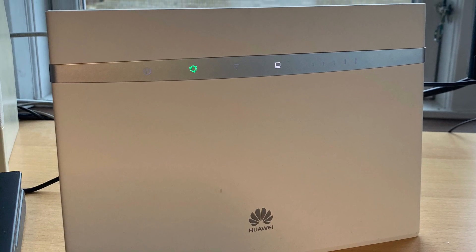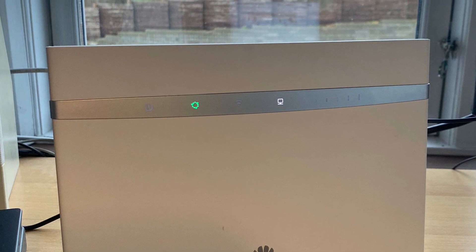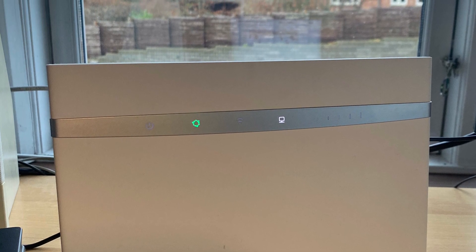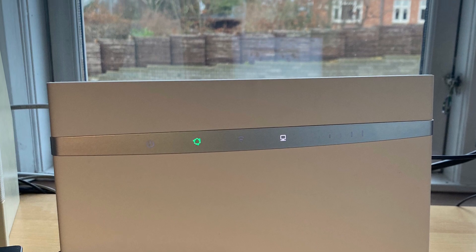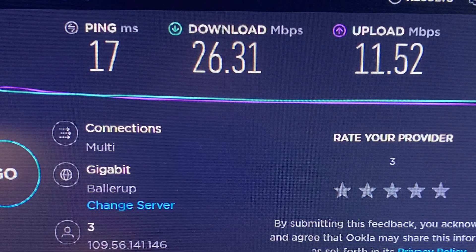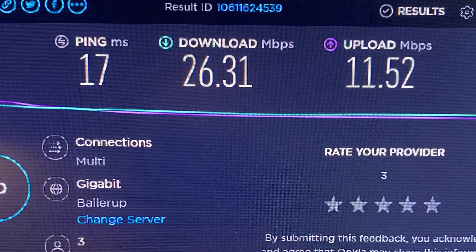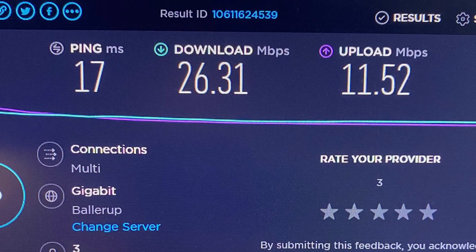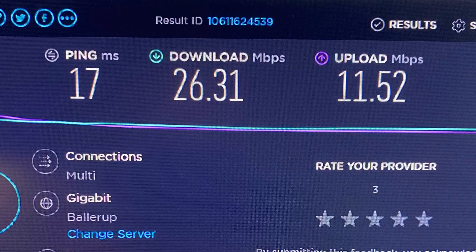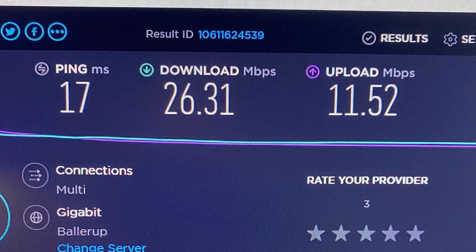This is the Huawei B525, which was delivered by my operator when I ordered internet from LTE. Standing on my desk at the office I get 26 megabits per second in download and 11.5 megabits in upload. It's acceptable but it's not very good — the router is standing on a table.